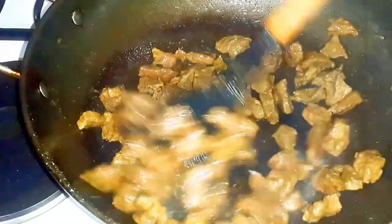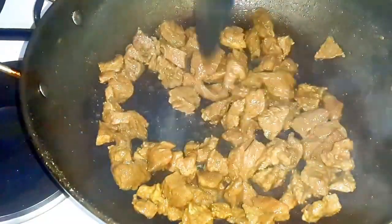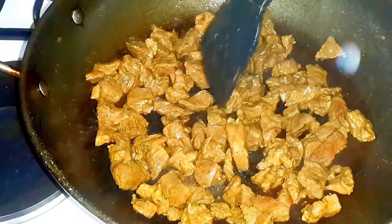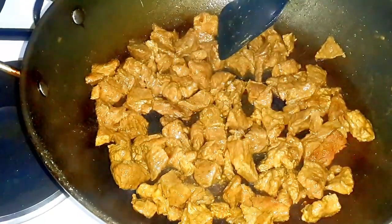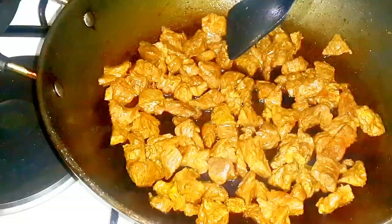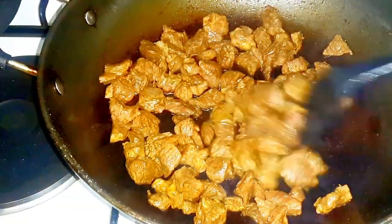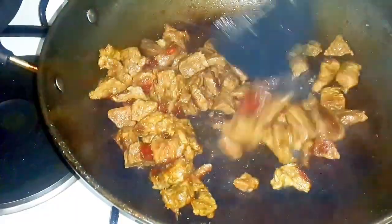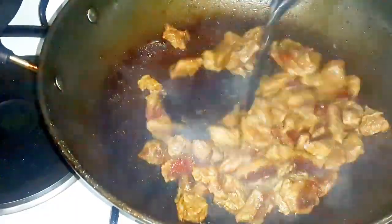Once the water is completely dried up, stop stirring. Sear the beef and leave it to cook on high heat. After about one and a half minutes, stir so that it doesn't get burnt, since you've already browned it.